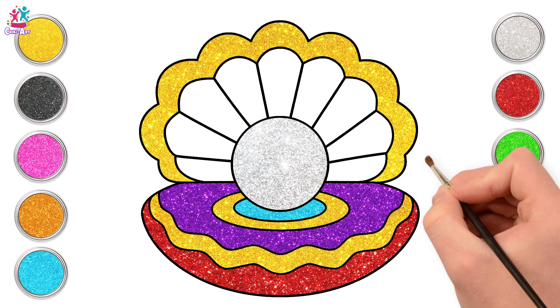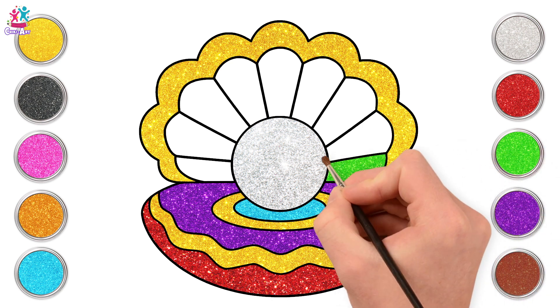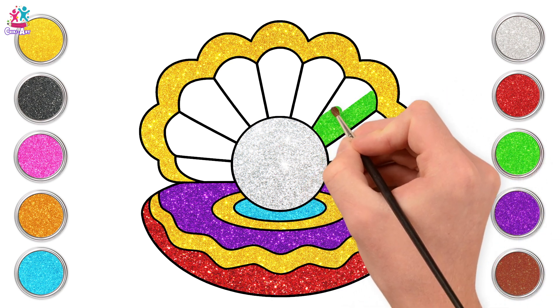And now a lovely bright green to add that pop of colour. In every other section we'll add green.